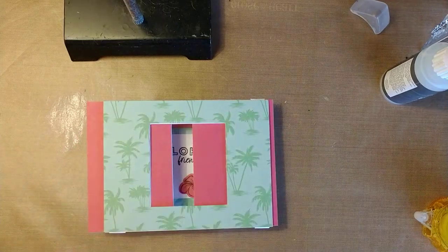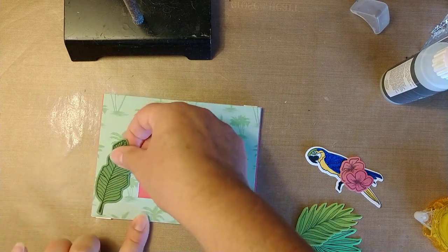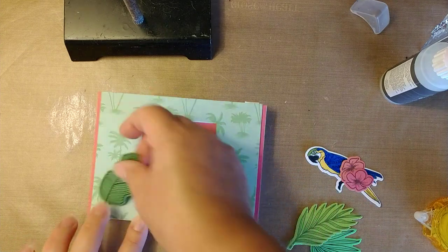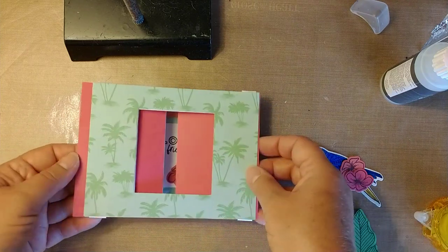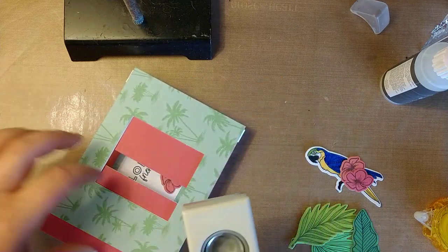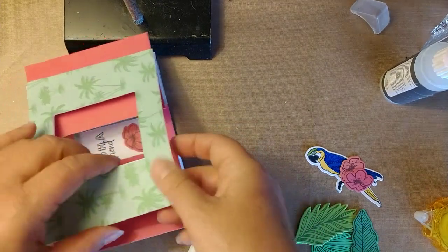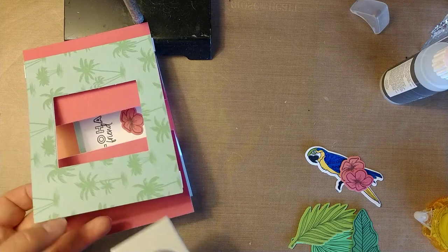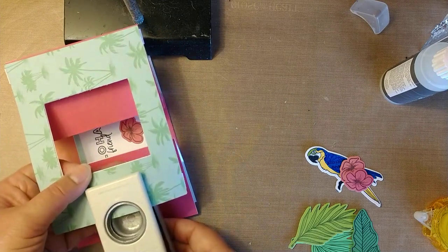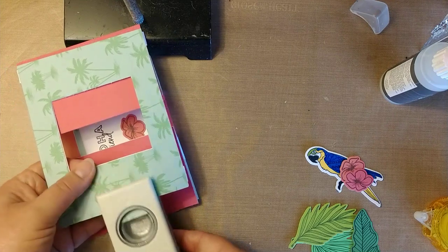Now we can decorate the front. With all the pieces I put on the front, some of them are going to hang over the edge. So make sure you don't put adhesive on the back of whatever is going to stick over the side. Before I do that, I want to make the little punch here where you put your fingers to pull the piece out. So I'm going to pull this back out and put the punch here — make sure you don't punch the back part because it'll make it more flimsy. Then just punch your little finger spot there.